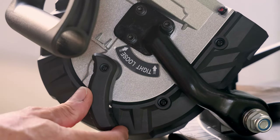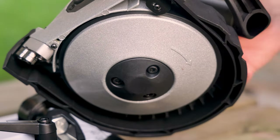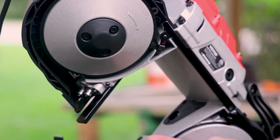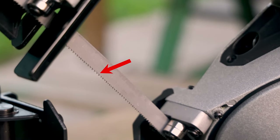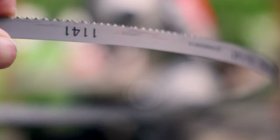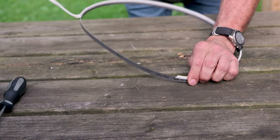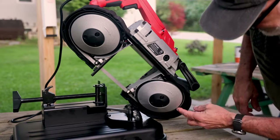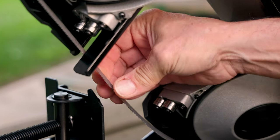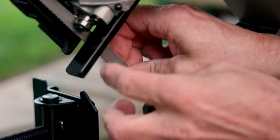There's a blade tensioning lever behind the bottom wheel — you'll want to go all the way loose to allow the blade to go on. Note on each wheel that there's an arrow indicating the direction of rotation. This means the teeth of the blade will need to point toward the handle and the vise in order for the saw to cut. You'll probably want to wear cut-resistant gloves while handling the blade. Remove the protective white cover from the blade, orient it so the teeth are pointing towards the handle and vise, then carefully situate it around the wheels. By carefully grabbing the back side of the blade between the ball bearing guides, give it a slight twist until it aligns between the blade guides and it should pop right in.